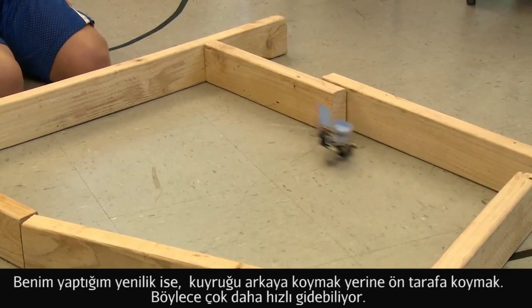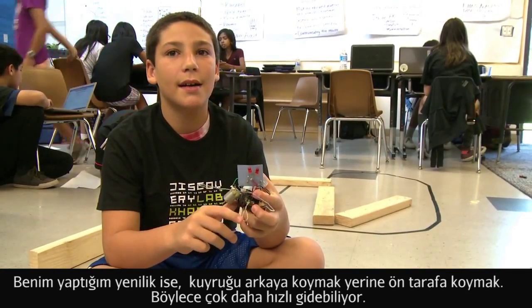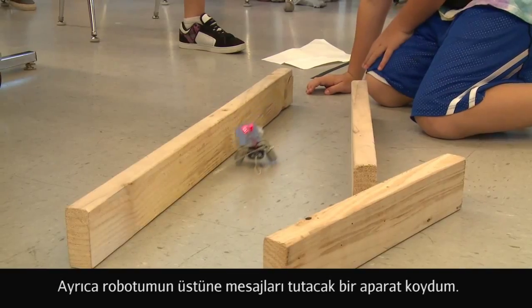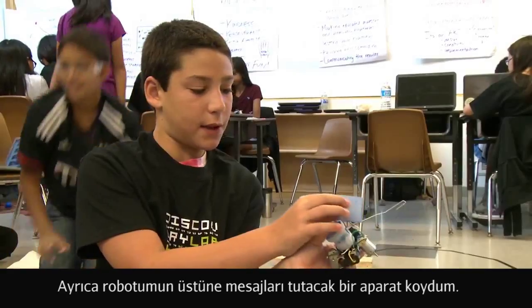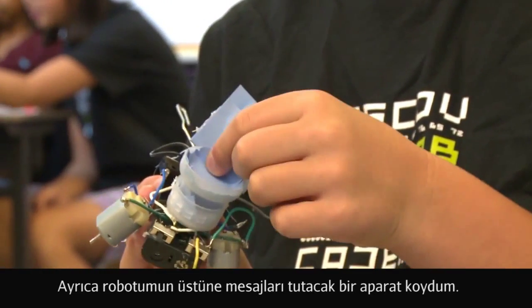I innovated my Spout by instead of putting a tail on the back, I put a tail on the front of the Spoutbot and it can run a lot faster. I also put a letter holder on my Spoutbot so he can hold little notes and things.